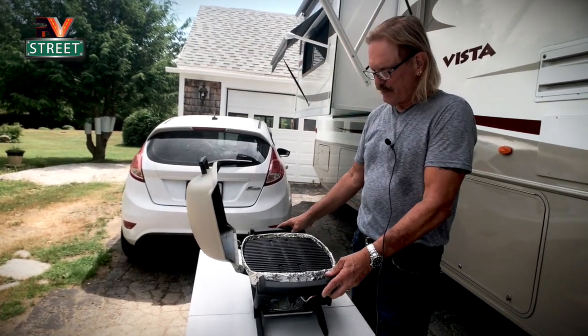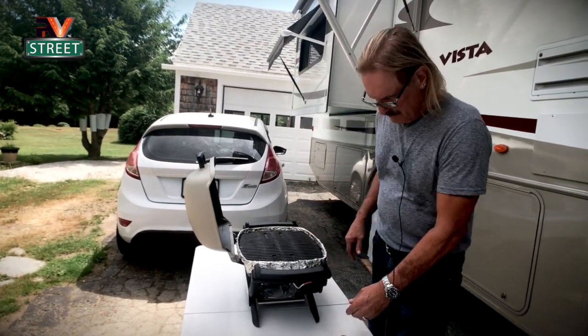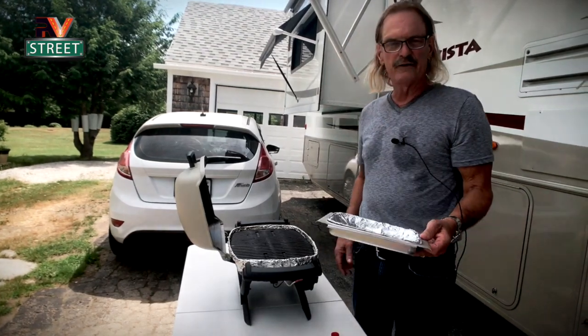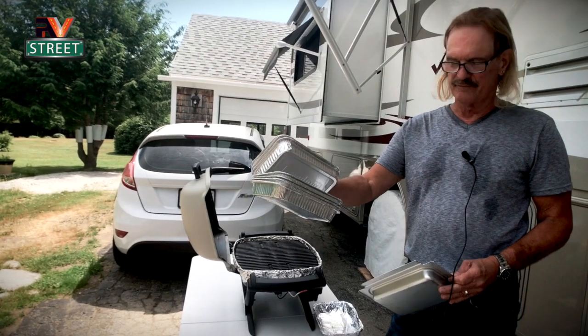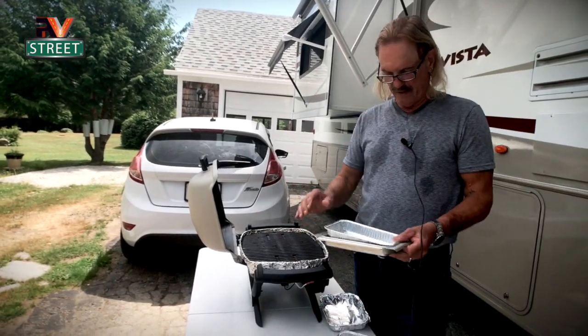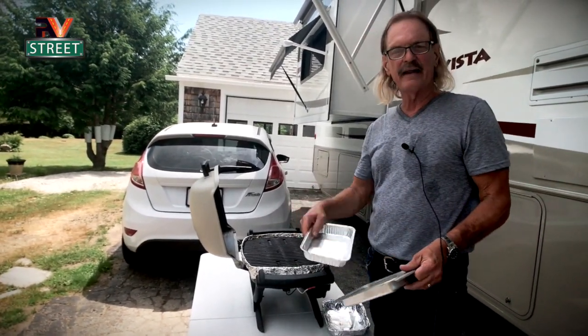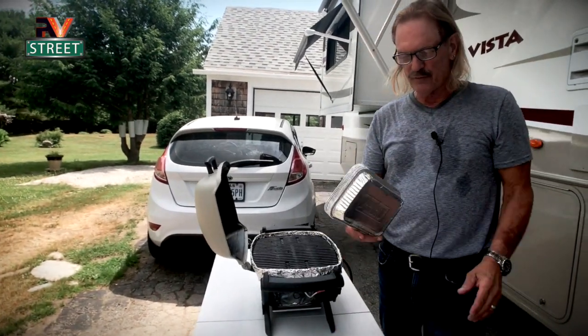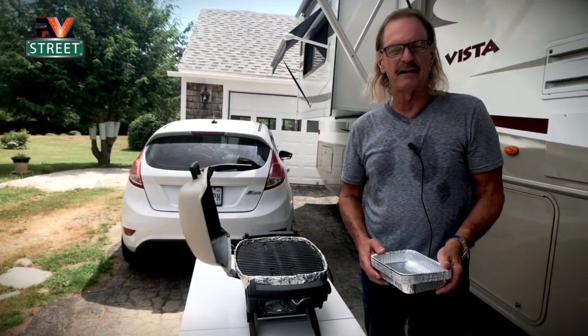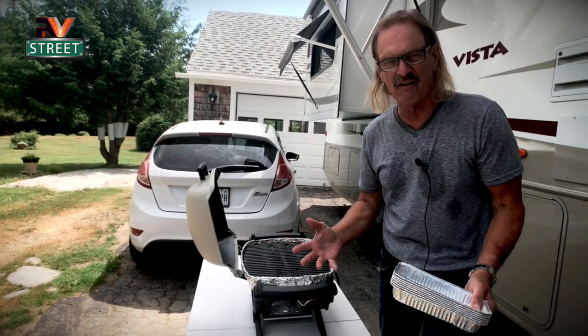The other feature about this Weber is it has the pullout cleaning tray. What you do is you buy these little pans, and you put a pan in there, and when it gets dirty you can take it out, throw it away, put in a new one. I'd say probably once a month or two I'll put in a clean pan. Gotta stay healthy.